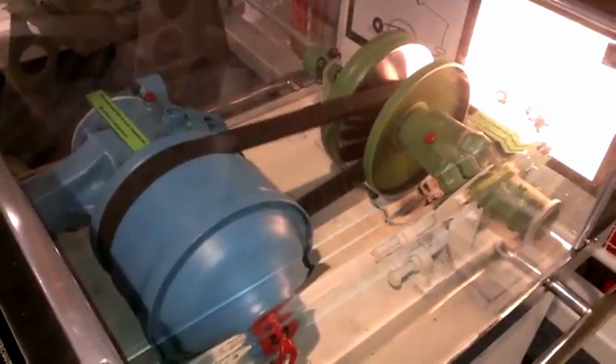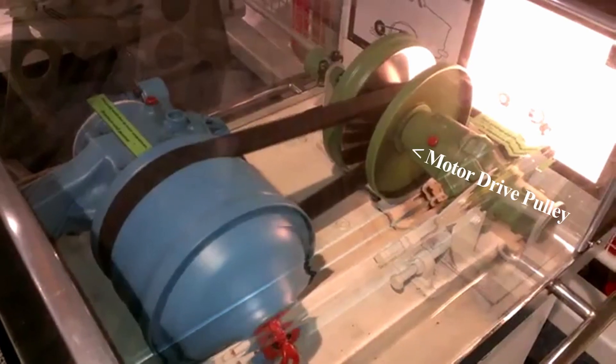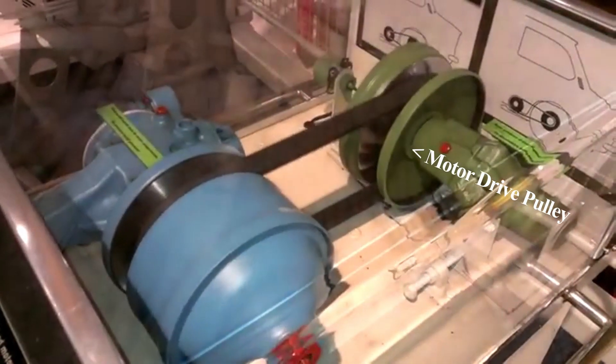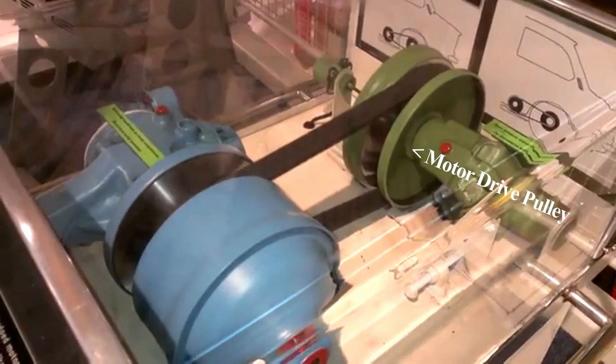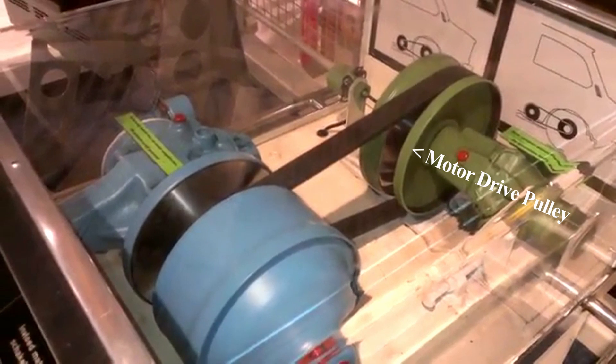Here's a model of a centrifugal clutch — the green pulley would be connected to the motor. As the motor RPM increases, so does the radius of the green pulley, and the blue pulley radius decreases, giving you a mechanical advantage.